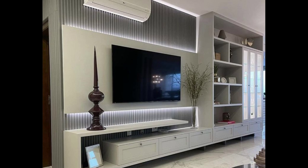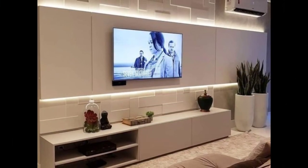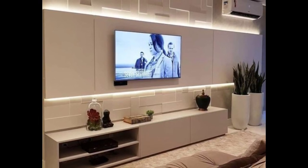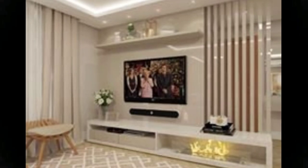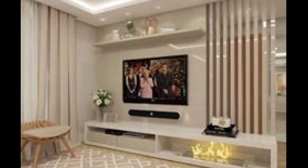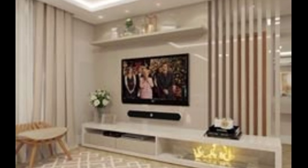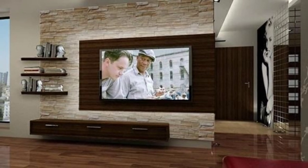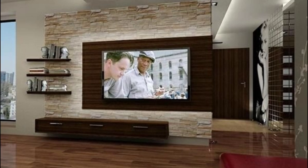Or perhaps you would want to use the base of your new entertainment unit to build a centerpiece for your family photos. Another choice is to keep your entertainment unit simple, utilizing it only for storage rather than stacking anything on top of it. You may put a sizable piece of art above the entertainment unit to draw attention to it. Of course, you could always style your floating TV units with your household items and attach your television to the wall above them for a more conventional approach with a modern twist.